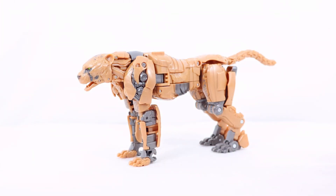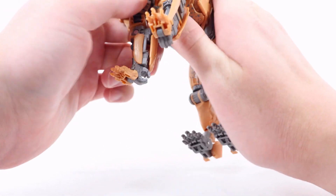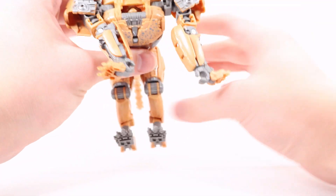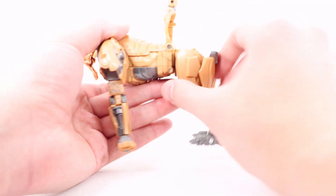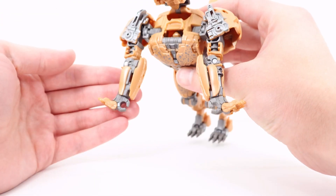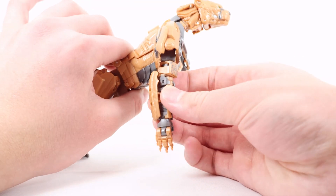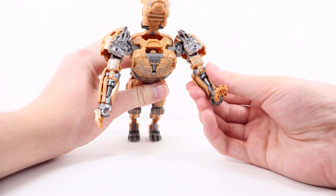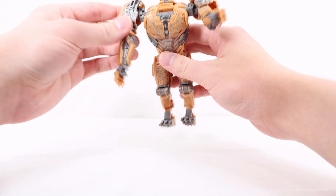Now for transformation. Put the accessories aside and close the mouth. Separate the entire shoulder section from the head — there's a very secure tab with a slot and tab that connects. Do the same on the other side. Then go to the back, lift up the panel — there's a post and a port — and bring the legs out. Collapse the neck section in. For the arms, rotate them forward, collapse the paw, rotate the hand, and flip this panel section forward. Do the same on the other arm — rotate forward, flip the side panel, rotate the hand, and bring that claw section out.